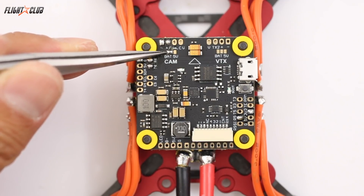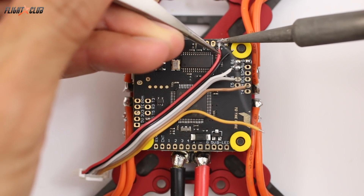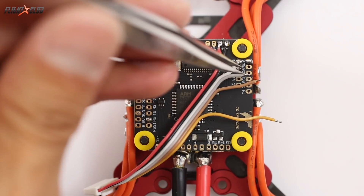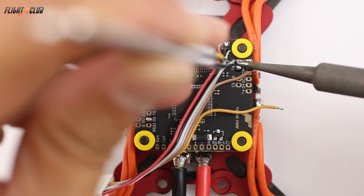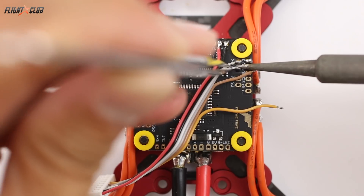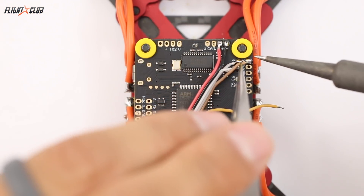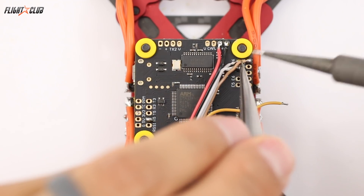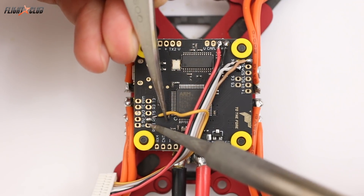I'm using the power pad from the camera, so I selected the V-BAT jumper. Solder the red power wire to V-BAT, the black wire goes to ground, the gray wire goes to any free UART RX, and the green wire goes to any free UART RX. The white wire goes to any free TX UART — on this board I'm using UART6. The brown wire goes to any ground pad. Connect the yellow wire to the S-Bus pad — on this board I'm using RX5.